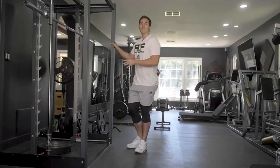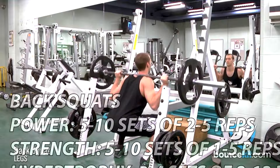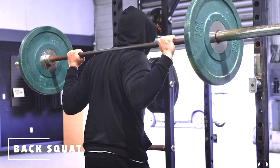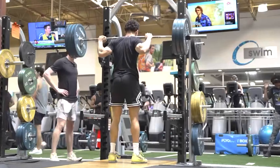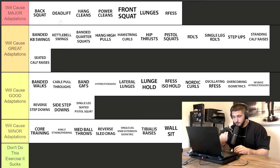Back squats are wild because you can use them for anything — power, strength, hypertrophy, or even speed. Could you do three sets of 20 reps for hypertrophy? Yes. Three to four sets of 12 for general strength and hypertrophy? Yes. Five sets of five for strength? Yes. A one, two, or three rep max for maximum strength? Yes. Five to eight sets of three with lighter weight going as explosive as possible for power? Yes. This exercise is the epitome of 'it really depends' — you can improve strength, power, or hypertrophy with a back squat.